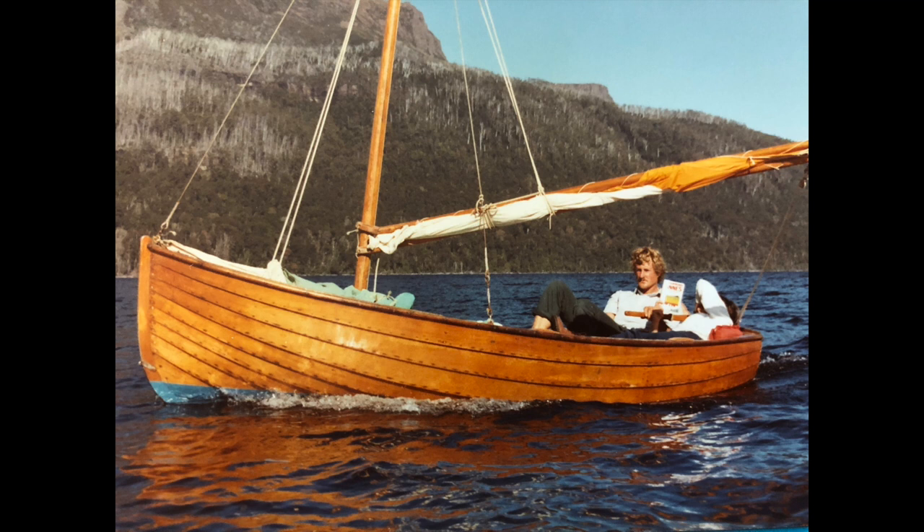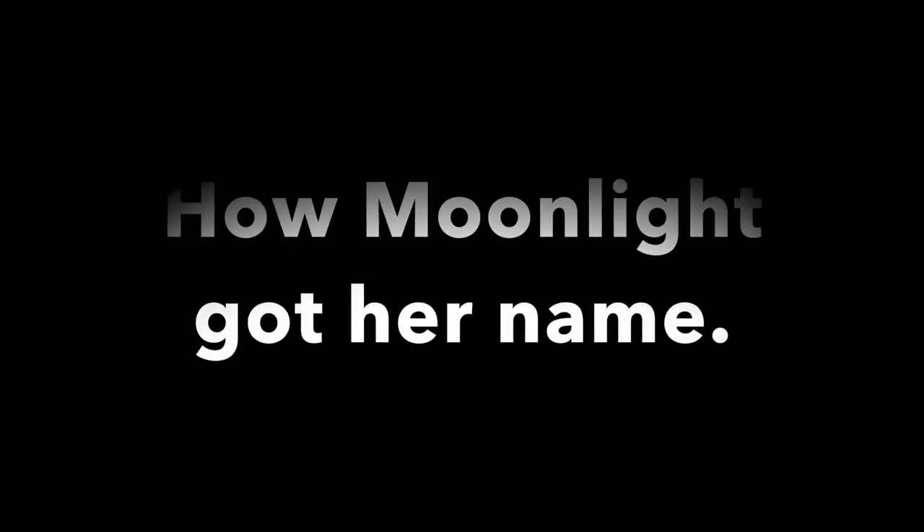In the late 1940s, John Philp, a Tasmanian boatbuilder, built this clinker-built dinghy from King Billy Pine. Originally, it was used as a scout boat.